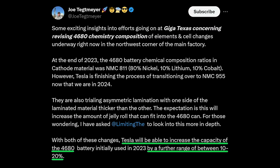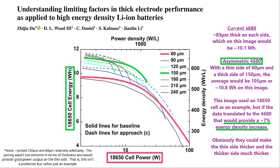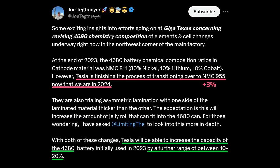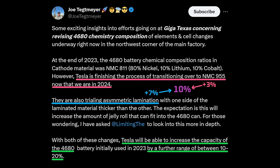What about the claim in Joe's post that asymmetric lamination could contribute to a 10-20% energy density increase? As far as I can tell, that checks out, but it does require some clarification. First, the 10-20% increase also includes an upgrade to a higher energy density cathode material that uses more nickel, which would itself probably increase energy density by 3%. Second, changes to battery cell design are usually incremental, so something like a 7% energy density increase from asymmetric lamination would be more likely as a starting point. Adding the potential 3% from the cathode upgrade, that's about a 10% improvement.